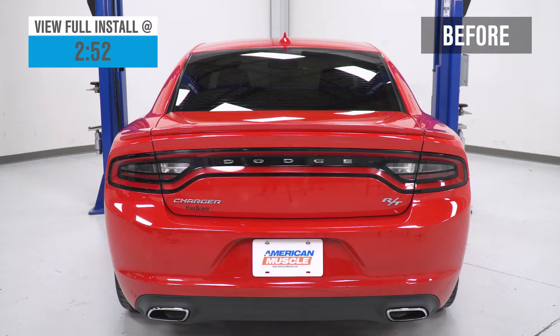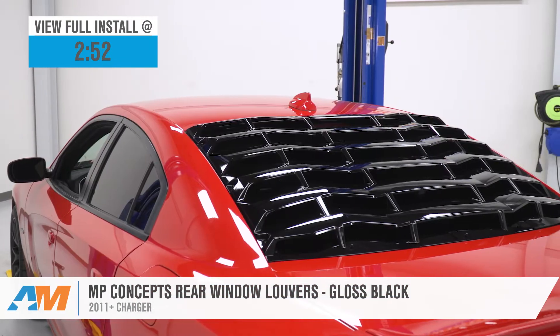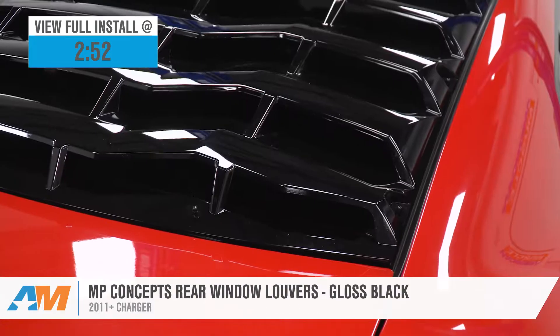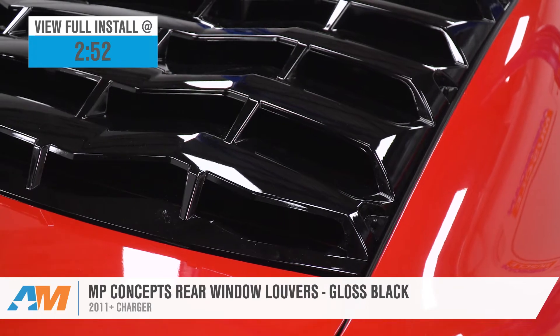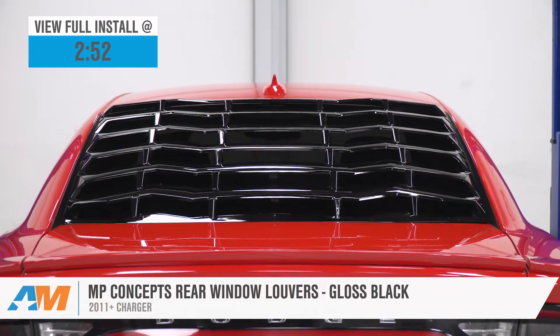If you're looking for a modern twist on that classic modification, you'll want to check out the MP Concepts rear window louvers that we have here for the 2011 and newer Chargers. This extremely popular option will combine a one-piece molded ABS plastic build along with that gloss black finish for right around 250 bucks.